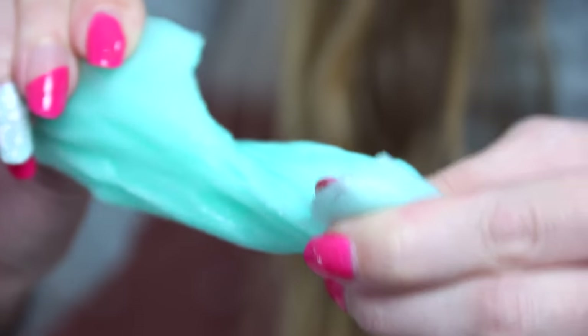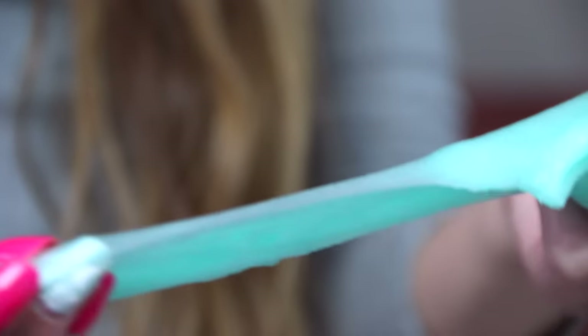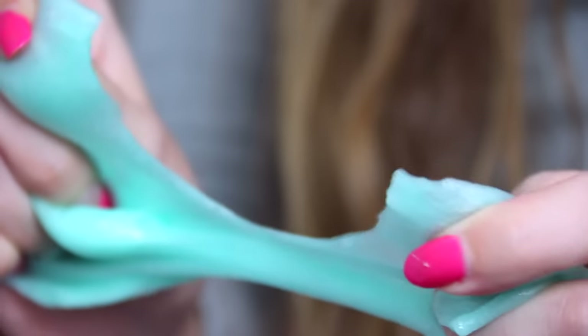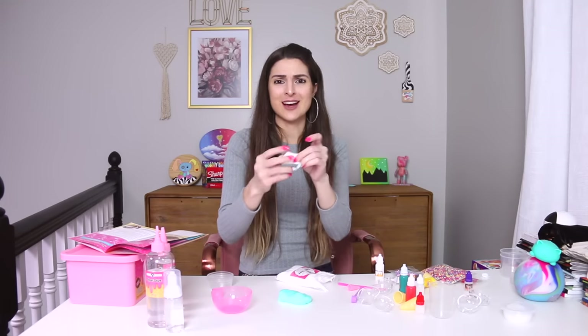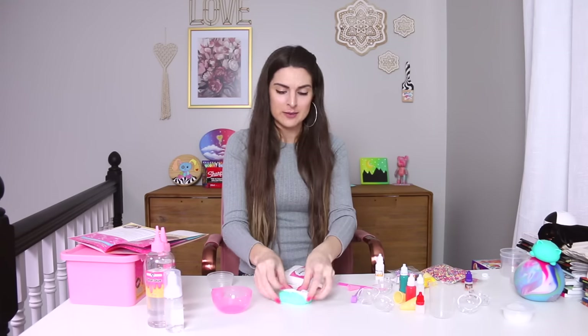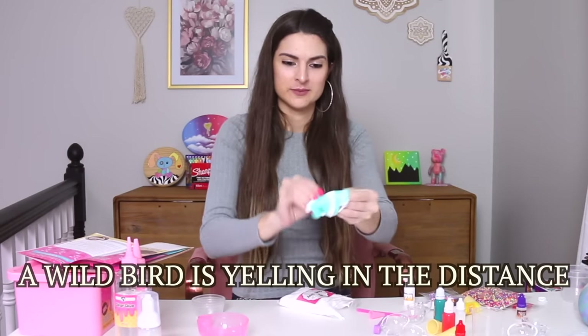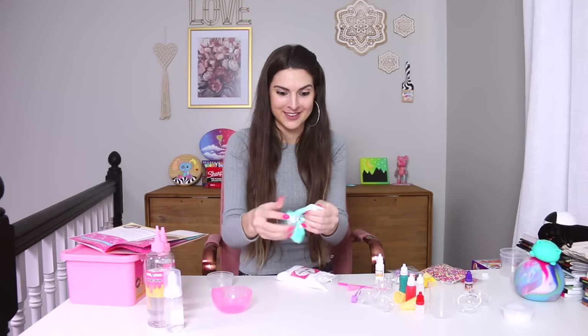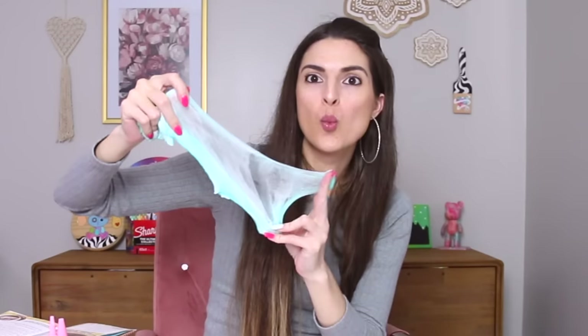It still does not feel like what I used to make though — it's a lot more crunchy. Let's go ahead and see what happens when I add a little bit of the clay to this. There is no measurement for the clay; it just says to add a small handful. I'll keep adding more if I don't like the consistency. It doesn't feel like it's doing anything. I don't like how grippy it is. That looks cool — maybe a little bit more.